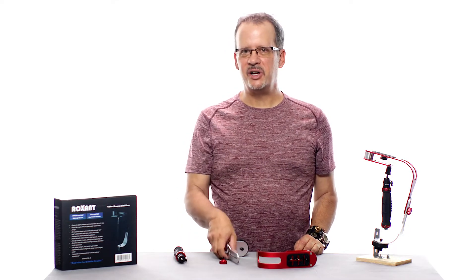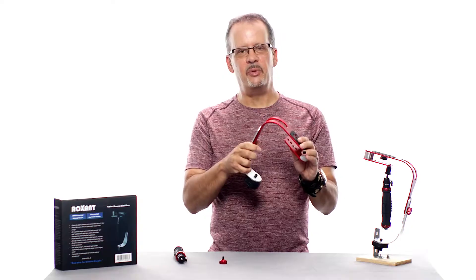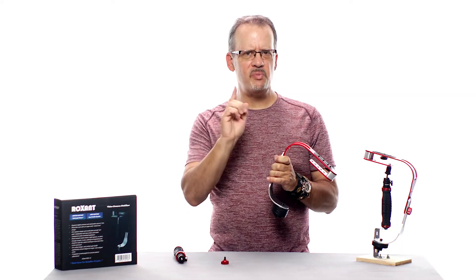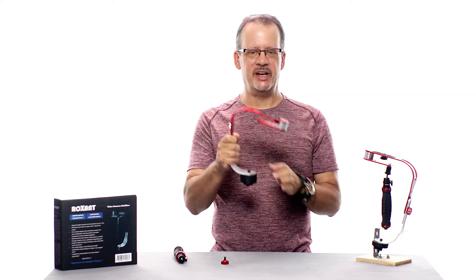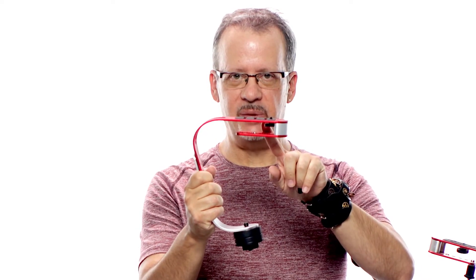The first step in assembling your Roxxent Pro is to attach your lower arm to your upper stage. We do that by using that short bolt with the round knurled knob on it. It's very important at this point to know how to connect them — we want the lower arm to curve under the top section of the stabilizer like this.